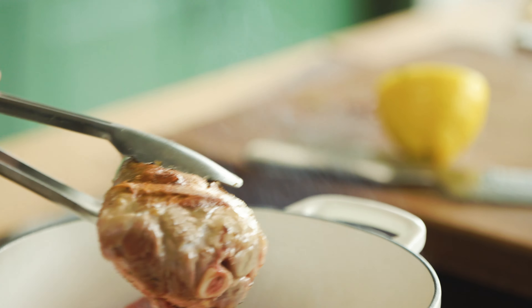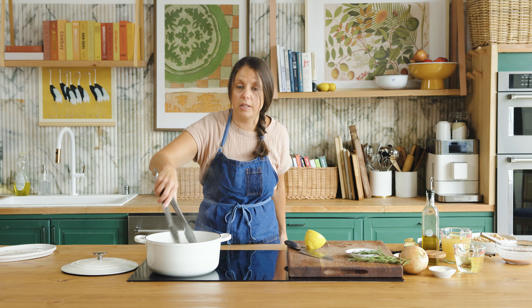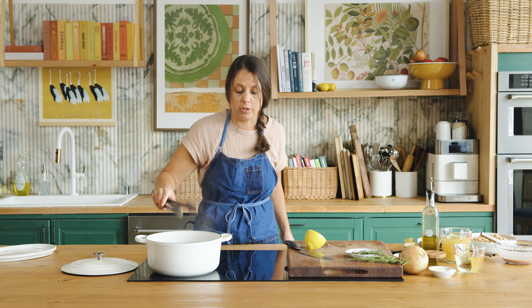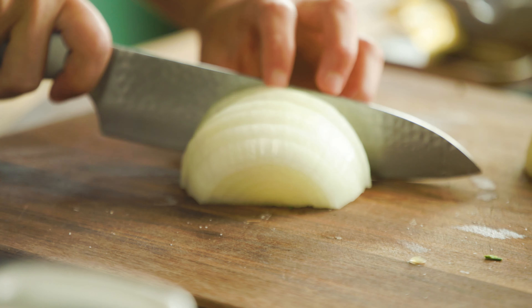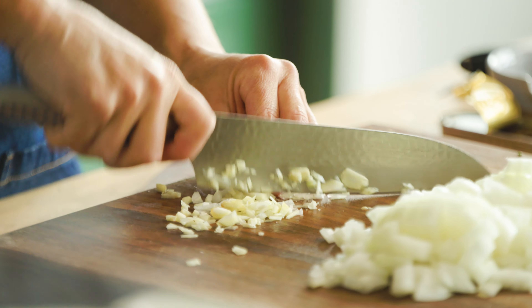Let's check on those shanks. See that color? That's what we're looking for — a really nice deep brown. I'm going to give them a little turn and let that searing process continue. Now I'm going to start building the flavors behind our braising liquid, starting with an onion. I'll give it a nice dice and also mince up three cloves of garlic.